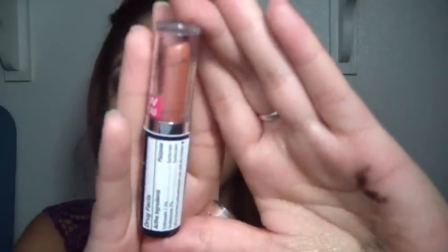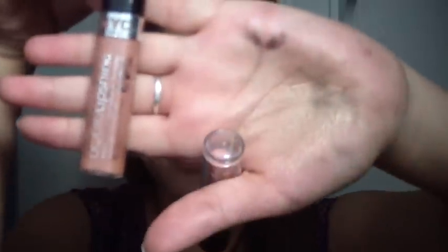On my lips I have on Wet n Wild in Peachy Keen — this is their mega shield lip colors, it's a sparkly peachy shade. And on top of that I have the NYC Liquid Lip Shine in New York City, which is like the nude one, just to give it a little bit of shine. So this is the finished look. I hope you guys enjoyed watching this video and I'll see you guys in a later video. Bye!